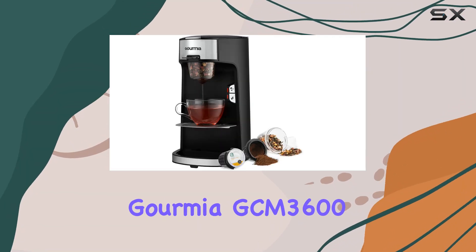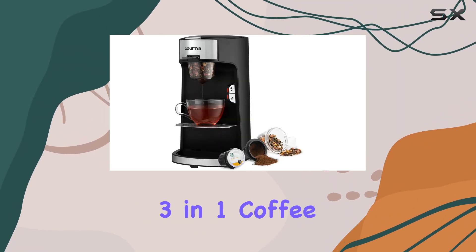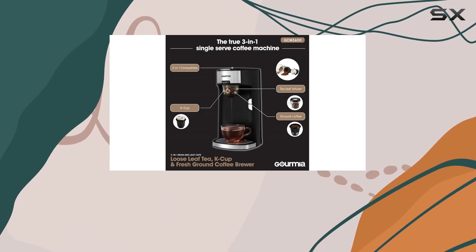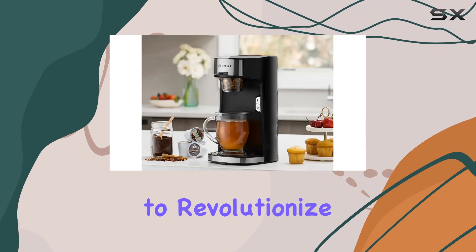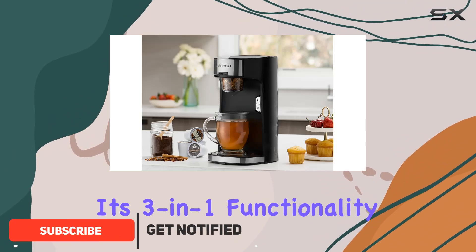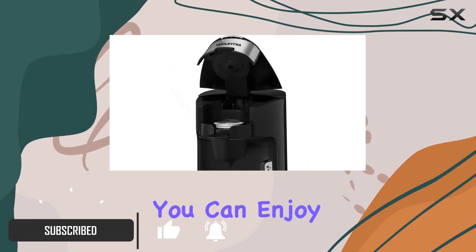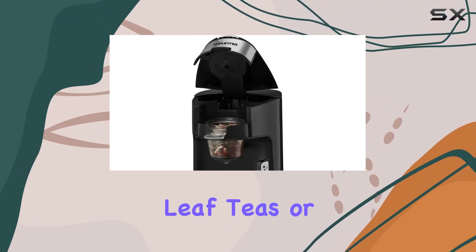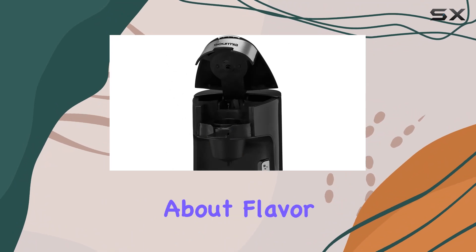Welcome to our review of the Gourmia GCM 3600 3-in-1 Coffee and Tea Maker. Today, we're diving deep into this versatile brewing machine that promises to revolutionize your morning routine. With its 3-in-1 functionality, you can enjoy your favorite beverages hassle-free, whether it's K-cup pods, loose-leaf teas, or ground coffee.